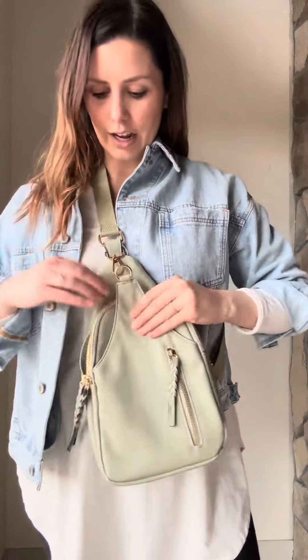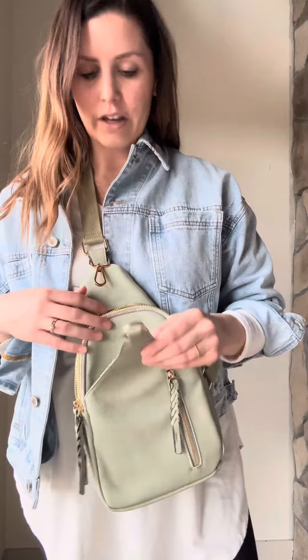People love them because they are just so easy. You can throw them on and you have free arms, and it has so many compartments. It's small but you can fit a lot in here.